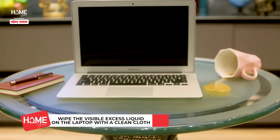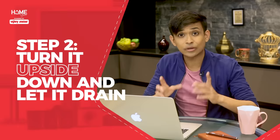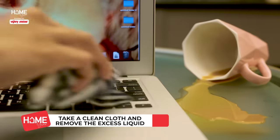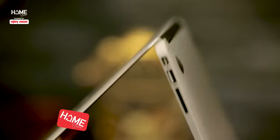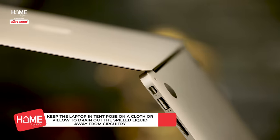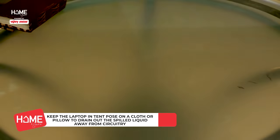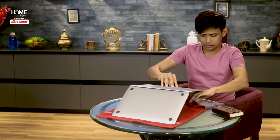Once you have switched it off completely and the area is safe, you can start doing some clean-up. Turn it upside down and let it drain. Take a clean piece of cloth and wipe away any excess liquid from the surface of the laptop — especially at places near the keyboard, vents, or ports. Then open the lid of the laptop as far back as it will go. After that, turn the laptop upside down, place it over a clean towel or piece of cloth, and let the liquid drain out.